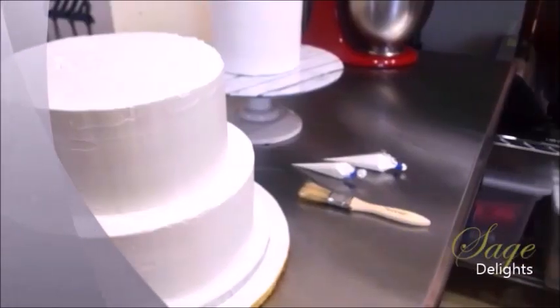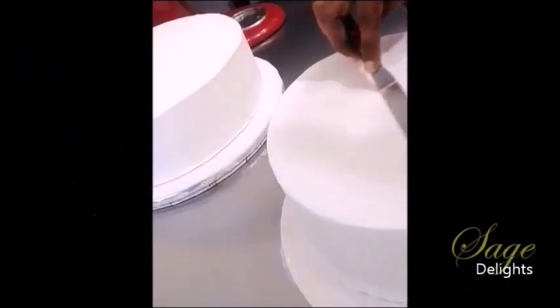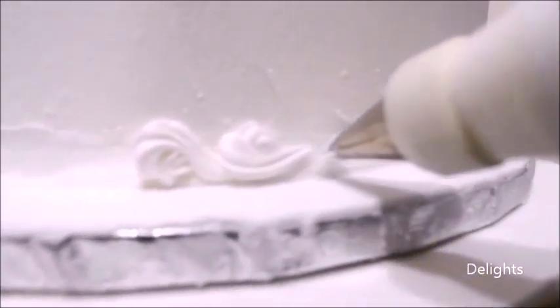Unlike other icing, royal icing dries pretty fast, so it is really important to work fast. To achieve a seamless coverage, your cakes will require more than one coat for a beautiful finish. You will need approximately 5–8 hours between coats depending on the weather.